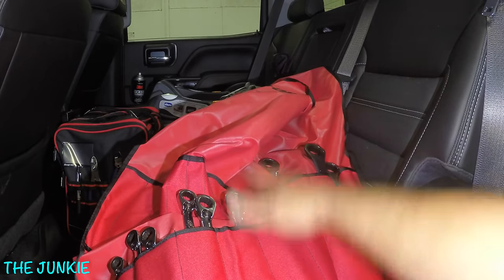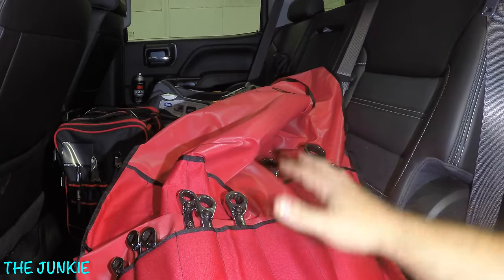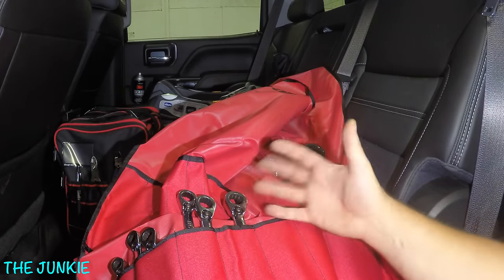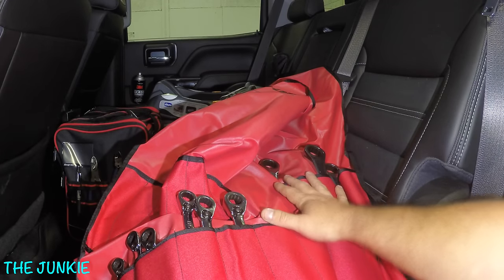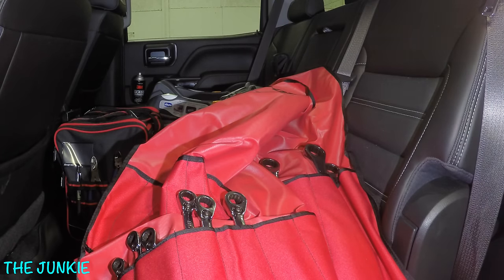I'll go around and show you what I keep on the other side. This stays under the passenger seat and it's just easier to get it out of these bags. It stays rolled up nice and neat, and when you're bouncing down the road you don't hear any of these things bouncing around. So that's pretty cool.